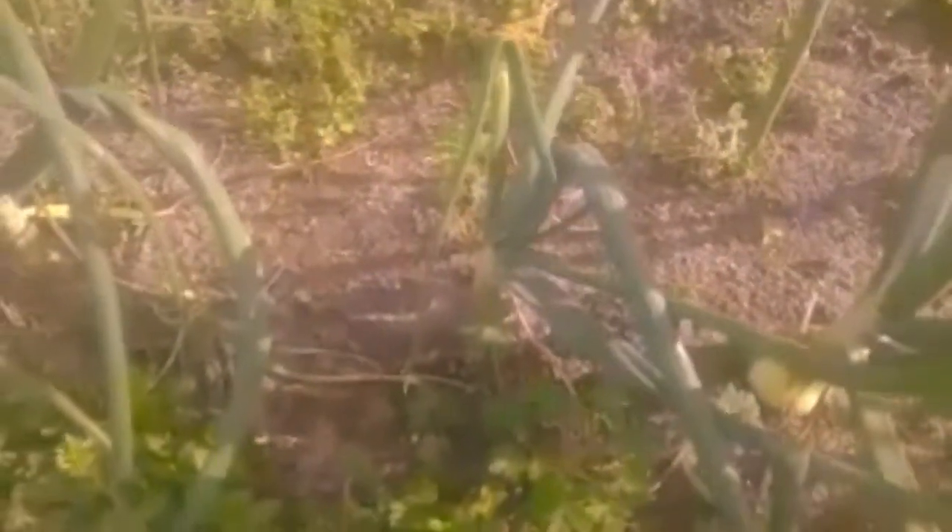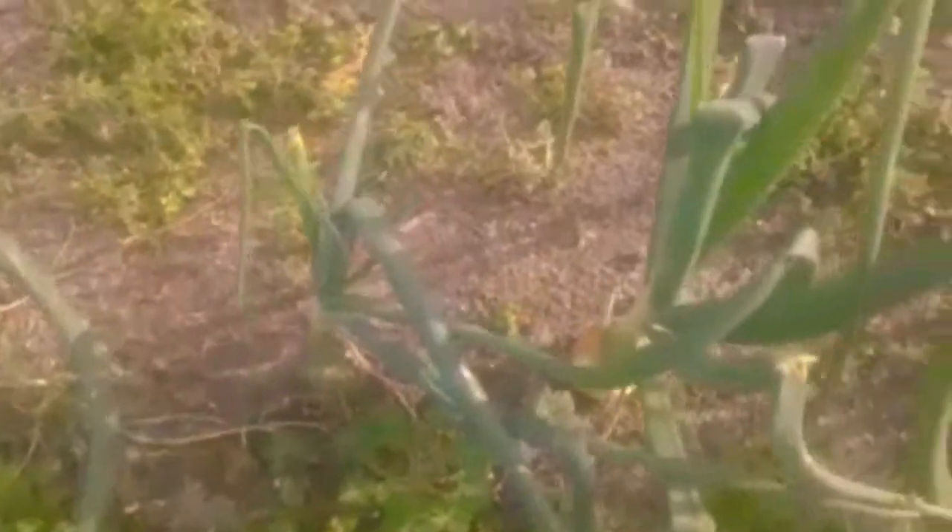Get my onions cleaned up again — there's a nice one starting to bulb there. I need to come through and pull this dirt away from them so that they'll bulb up even bigger.